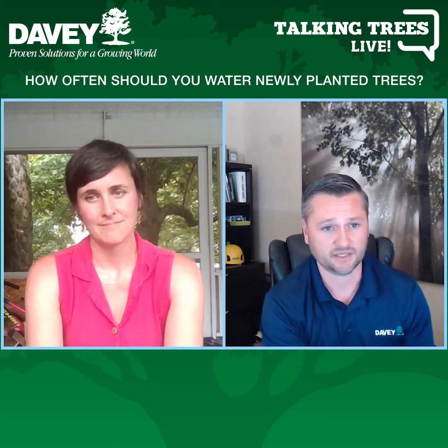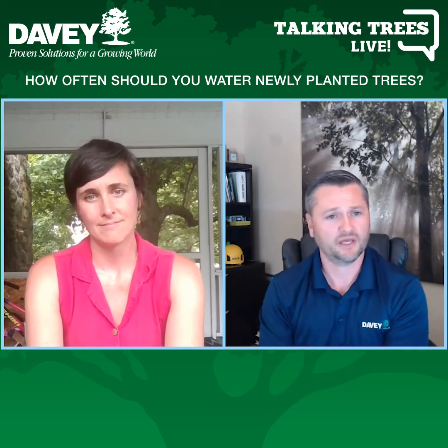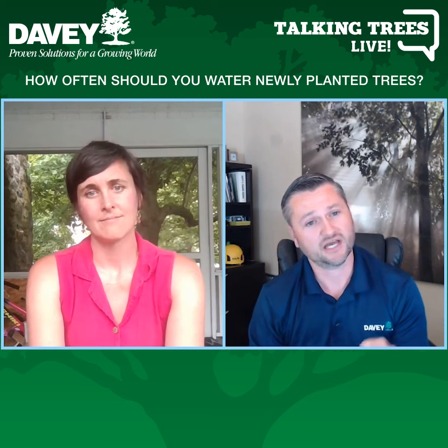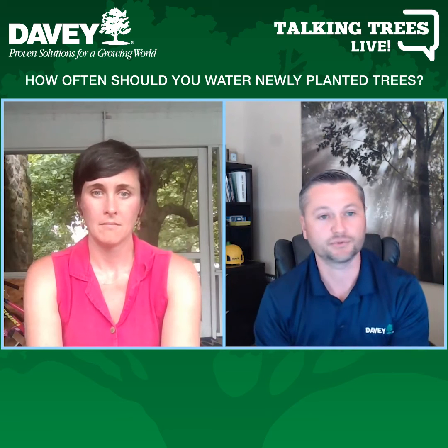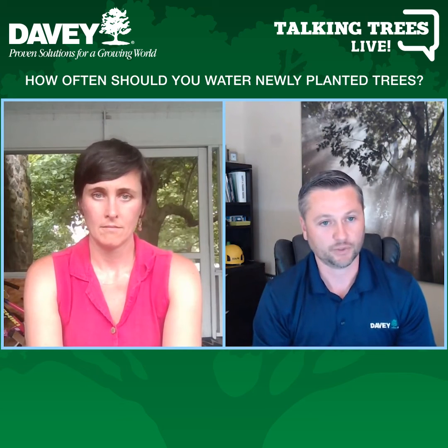For the first week, absolutely water it every single day. Usually what I tell people, if you don't have a watering bag, turn on a hose and have a trickle come out about the size of a pencil, and water right up near the trunk of the tree for about 45 minutes, just on a slow trickle.